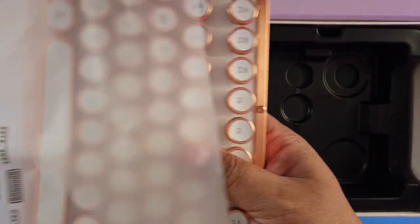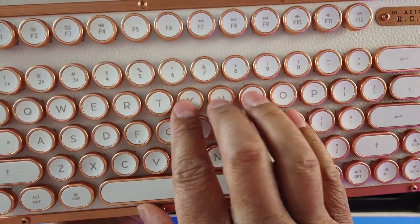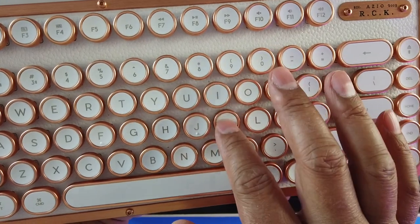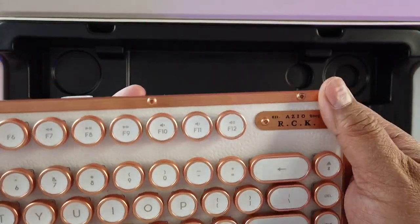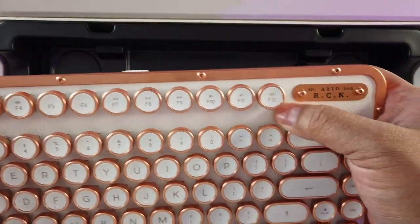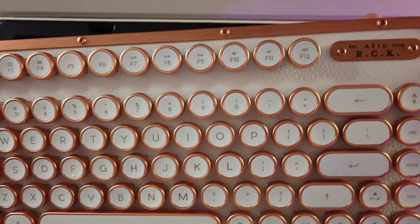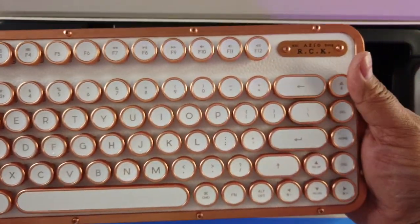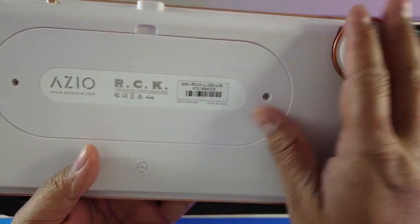It's so hefty — this thing is heavy. Listen to the clicking sound; I feel like doing ASMR with this. The materials — this feels like leather and metal mashed together. This 'posh' color looks like rose gold for you Apple fans out there.